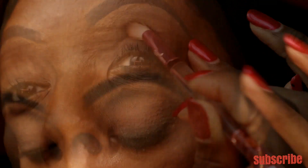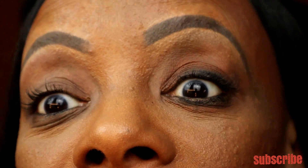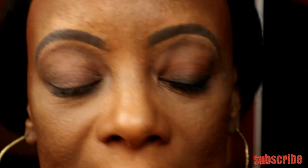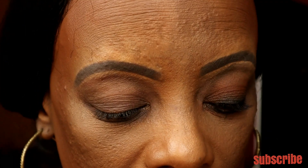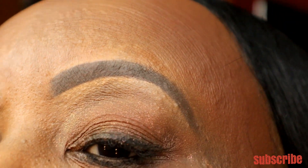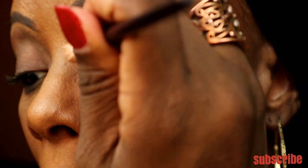I'm liking the way that's blending out. I think I could have done a little better on the waterline, but let's go to the final color to give just a little shimmer. For the final color I'm using the shade called Earth — I'm going to lightly dust that color over what's already on my eye. Yes, that's pretty — just a little shimmer.